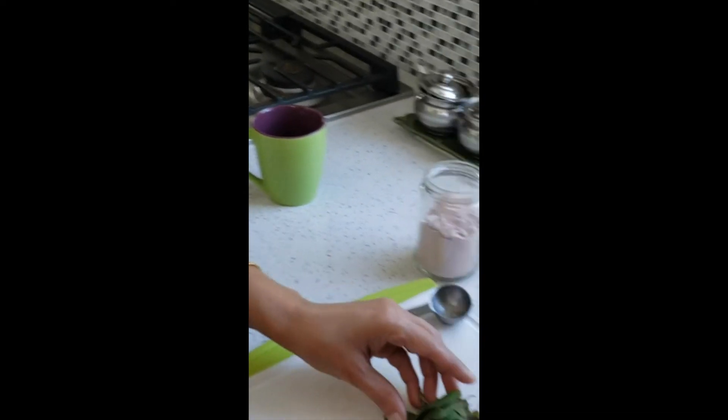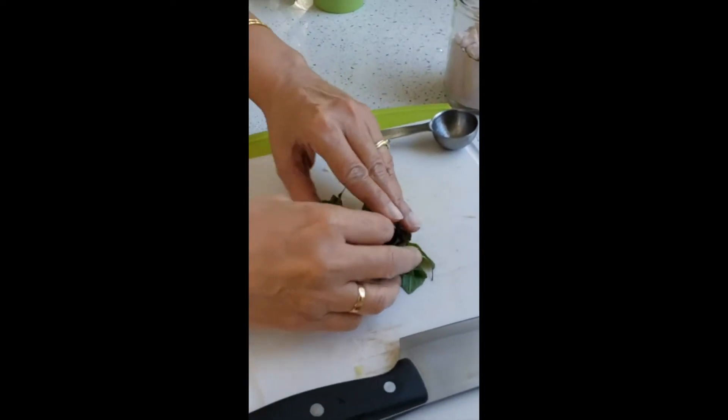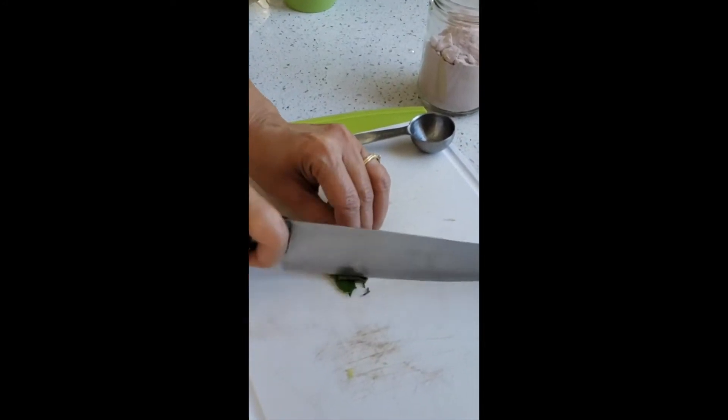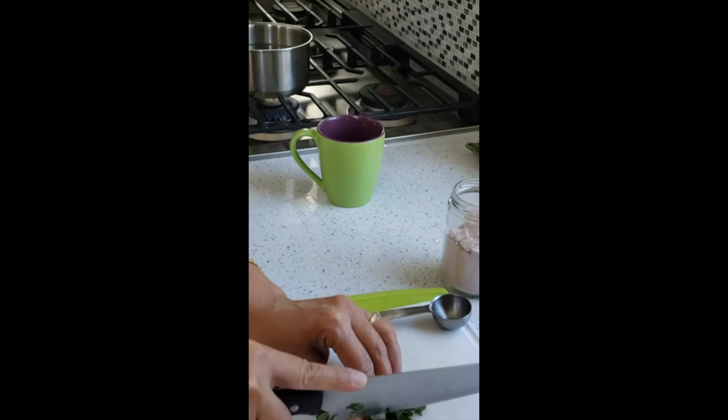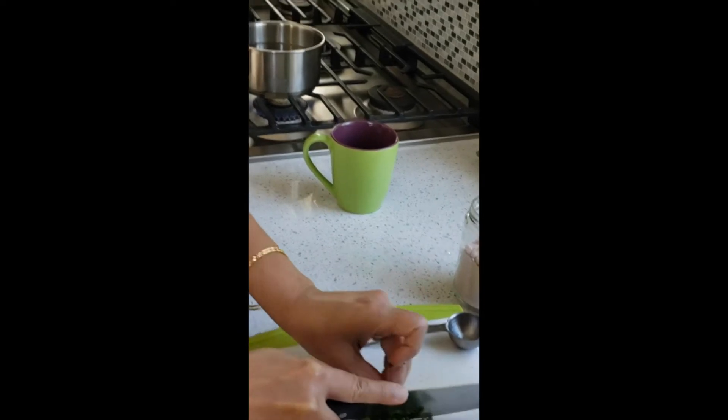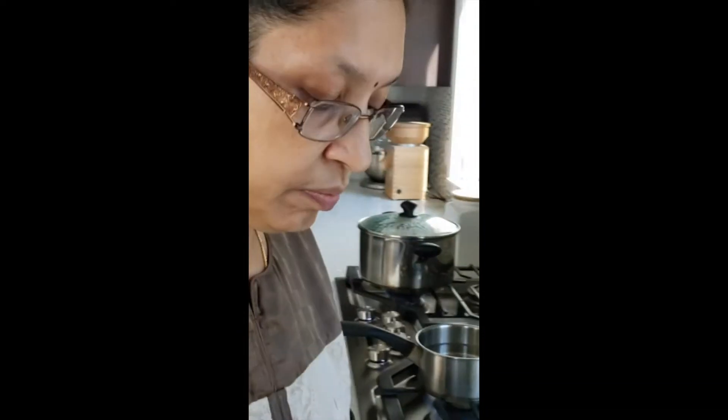And these are some tulsi leaves - it's also called holy basil. It's a cousin of basil actually, and it is endowed with many medicinal properties. I've heard people use it to help with cancer, and in Ayurveda you will find that it has many medicinal properties. There are two types of tulsi leaves: one is called Rama tulsi and another is called Shyam tulsi. One is the lighter green color and one is the dark green color. I have actually both varieties growing in my backyard and I use both of them.